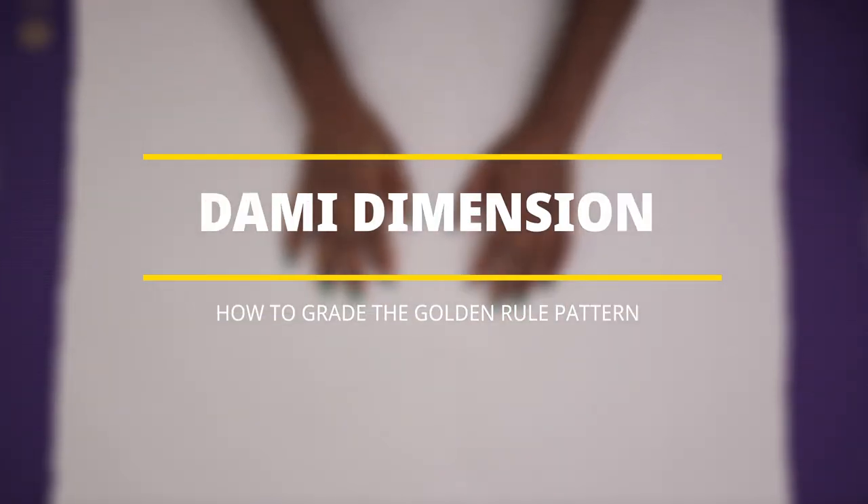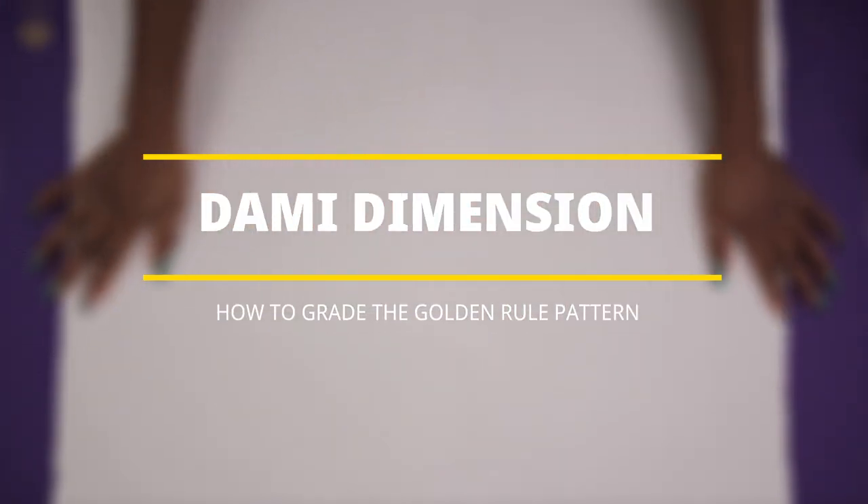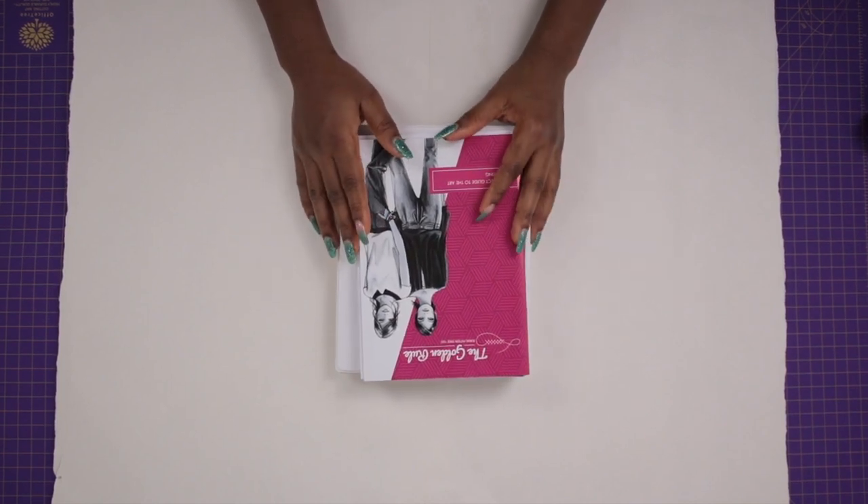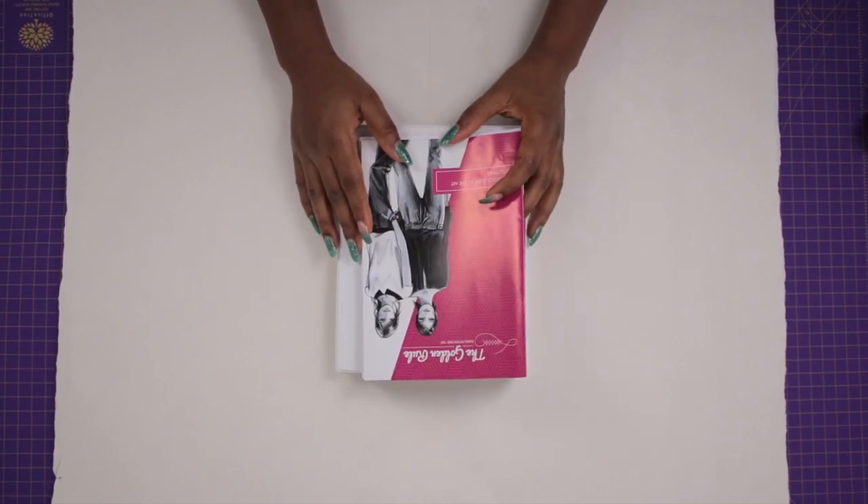Hello guys, welcome back again to my channel Dami Dimension. My name is Dami. In today's video, I'm going to be showing you how to use the golden rule pattern.